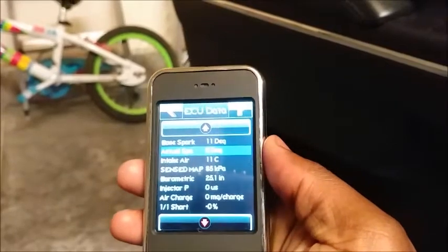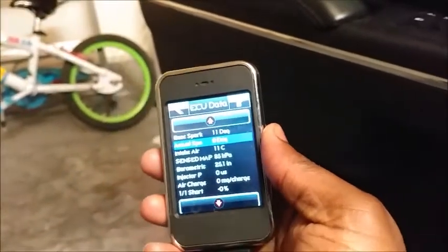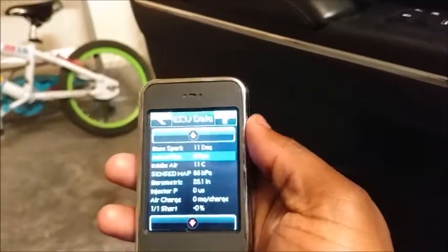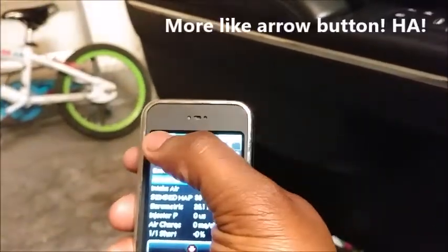It will start recording all the data from your car. Drive around for maybe 10 minutes or so — I usually do it for like 15, 20 minutes. And then when you're done, you hit this triangle button.